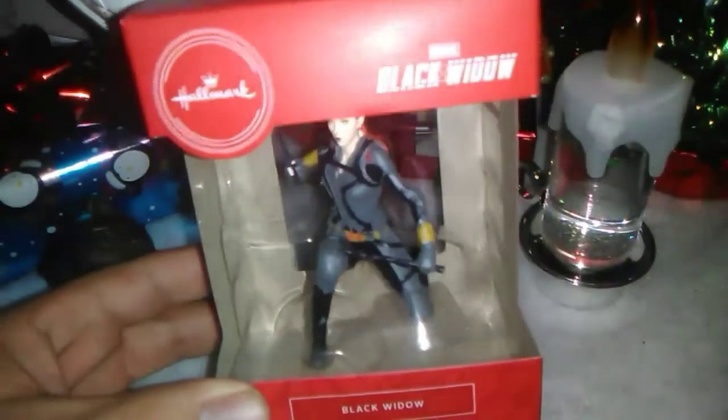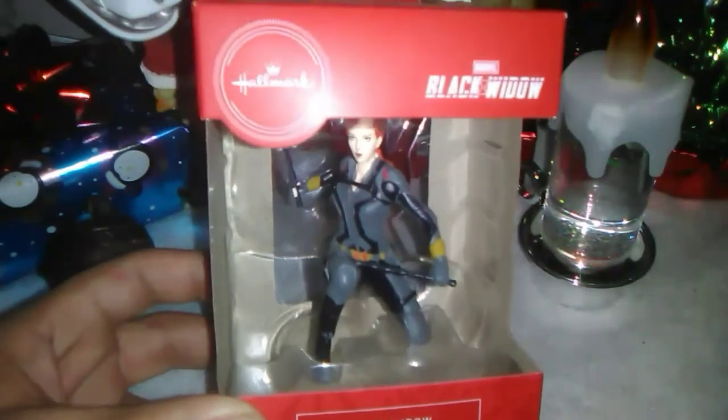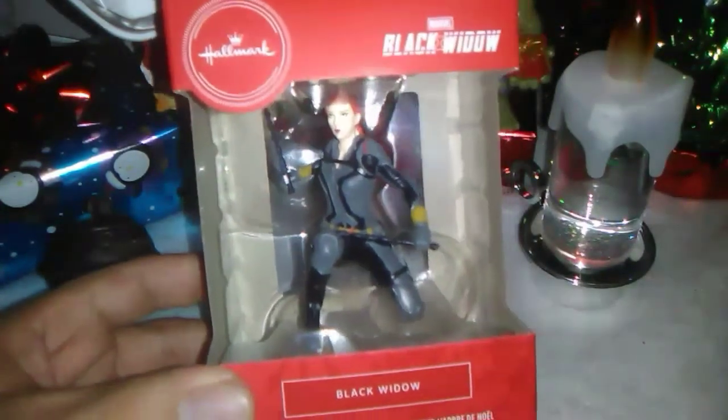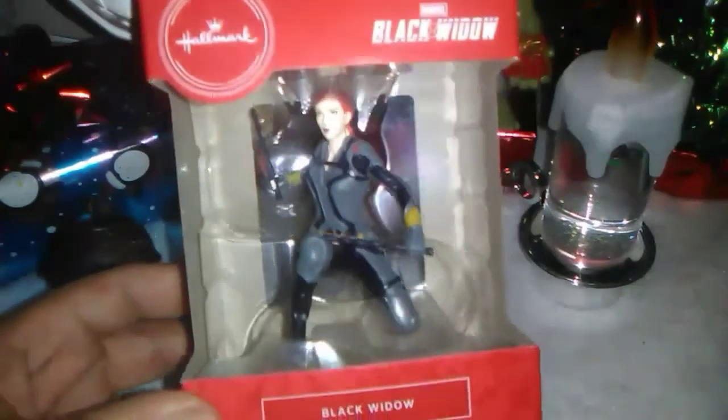So this is obviously for the upcoming Black Widow movie. Looking pretty cool. You can see the Scarlett Johansson Black Widow there. I love that they chose the more comic book accurate suit for this ornament, because a lot of the marketing has been putting forward the white suit, and I don't think she's going to be wearing the white suit that much in the film. This is from Hallmark Cards — they produce a lot of awesome Christmas ornaments. We're going to get this unboxed and take a closer look.